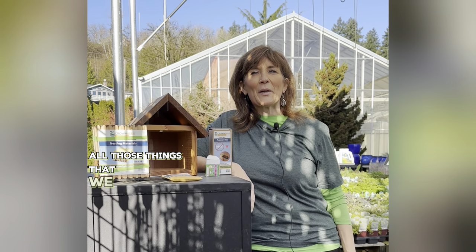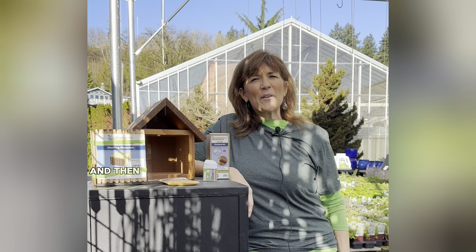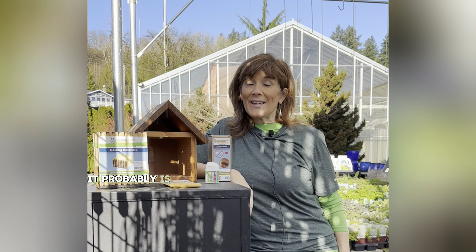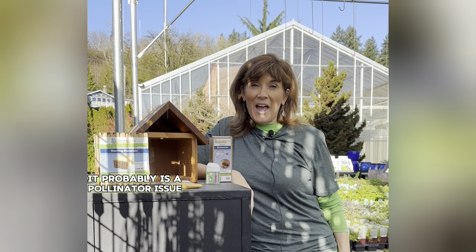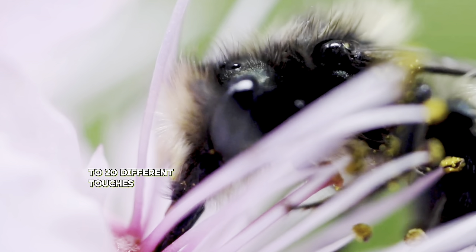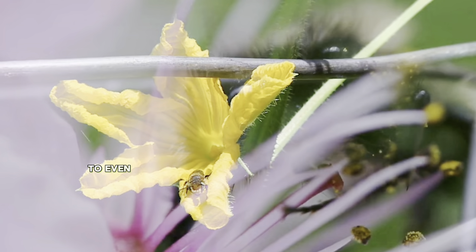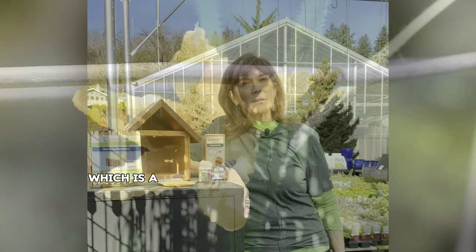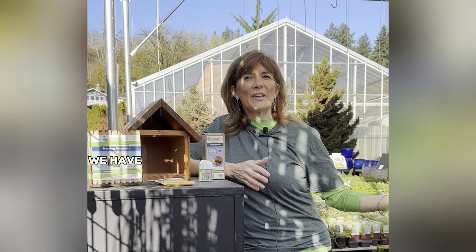— all those things that we put our hard-earned money and sweat equity into, and then we don't seem to yield very much, or they're misshapen and not very big — it probably is a pollinator issue. It can take up to 10 to 20 different touches of a pollinator to even pollinate an entire squash blossom, which is a lot of touches if we're just relying on the pollinators we have in our yards.